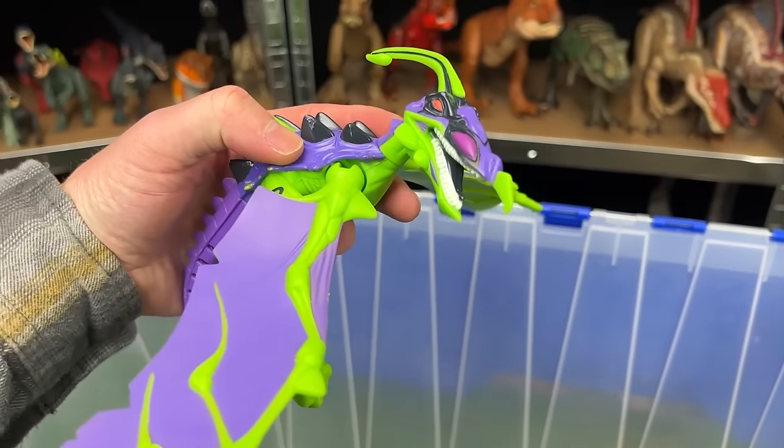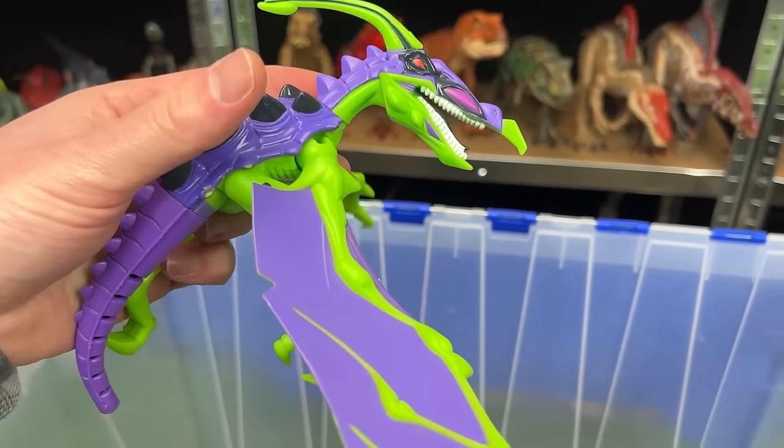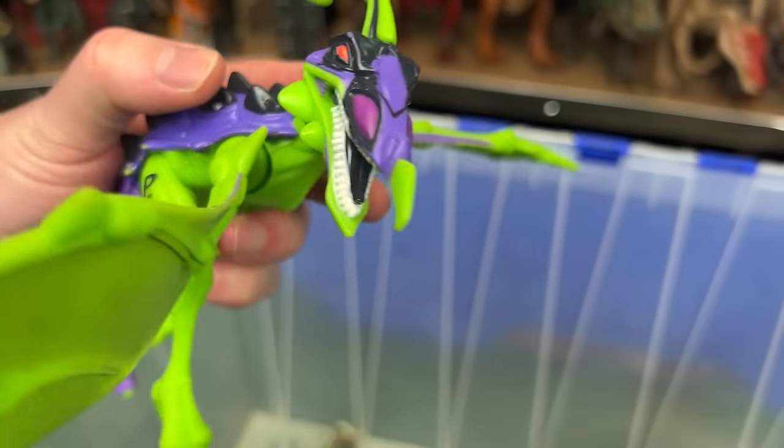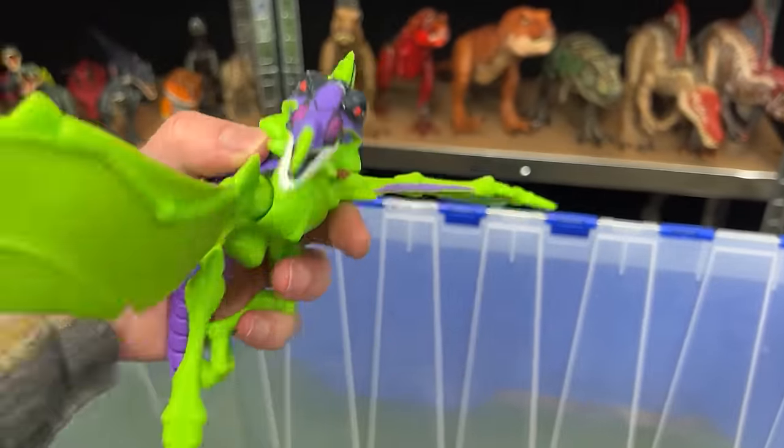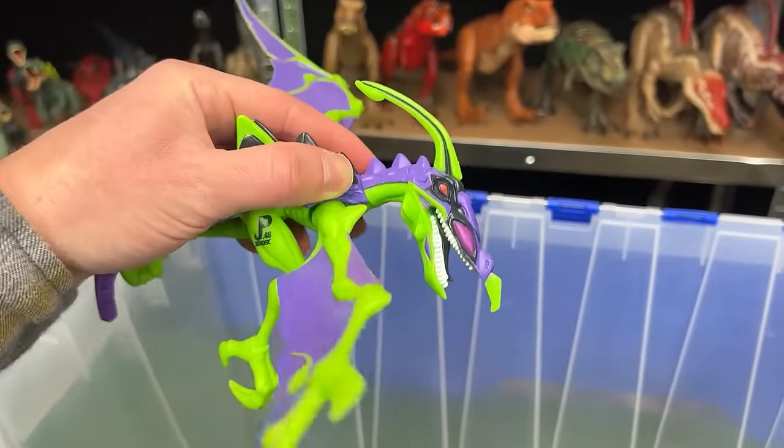Here I've got another hybrid crazy looking dinosaur. This is JP-48 and I actually can't remember what the specific species of this figure is but boy is it bright and crazy looking.